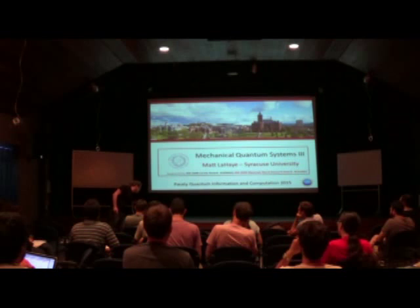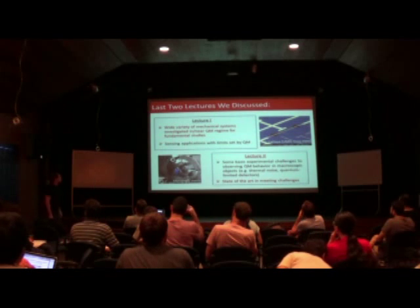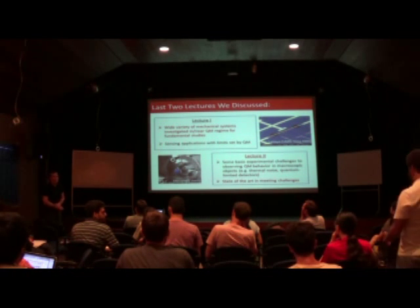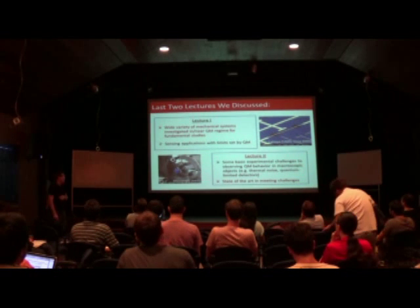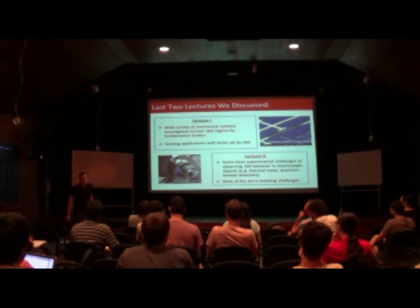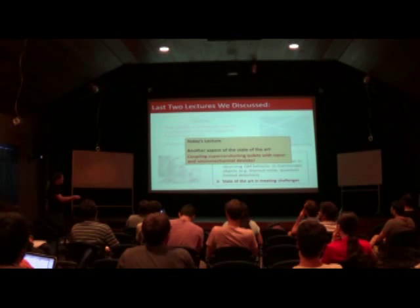Let me just recap the last two lectures. In the first lecture, I tried to give you a sense of the variety of different applications and fundamental pursuits that mechanical quantum systems were being developed for. And then yesterday, I started talking about some of the experimental challenges we face, and also the state of the art in techniques and tools for quantum measurement of these mechanical devices. Today I want to talk about the state of the art of another tool: superconducting qubits coupled with nano and micro-mechanical systems.